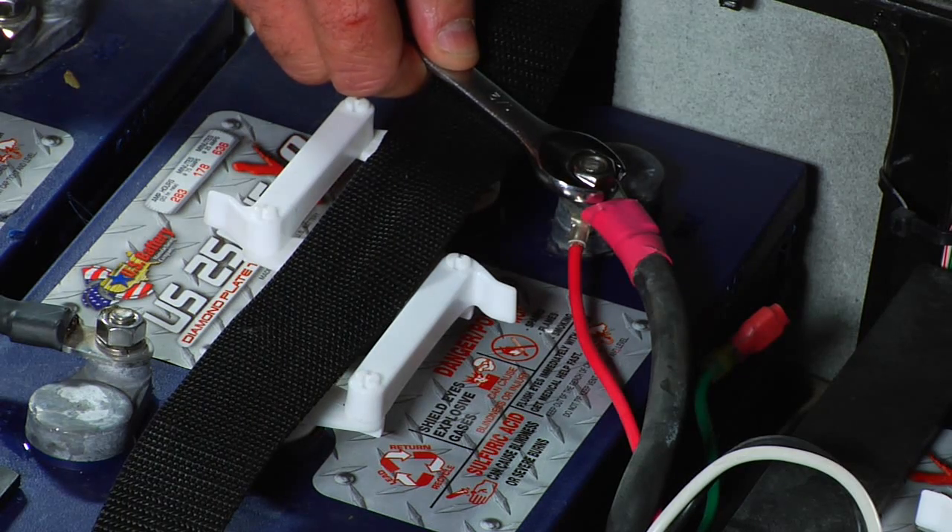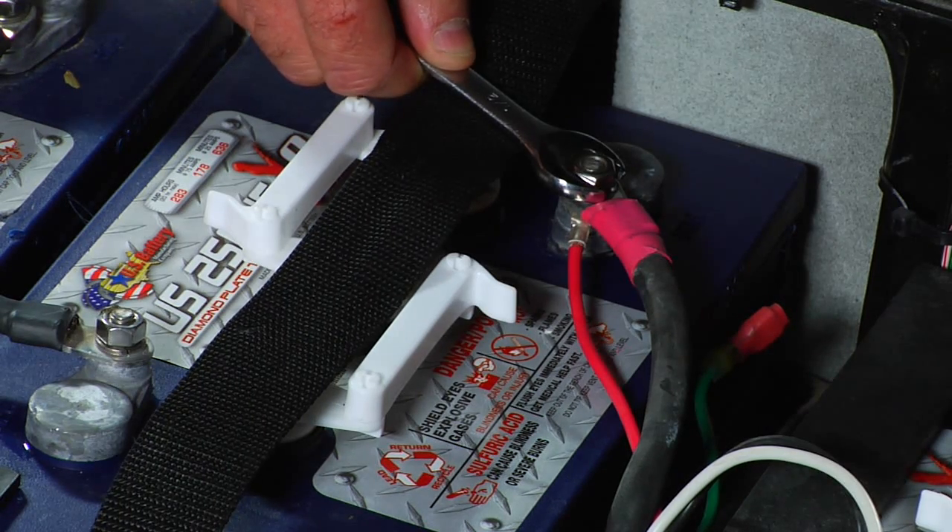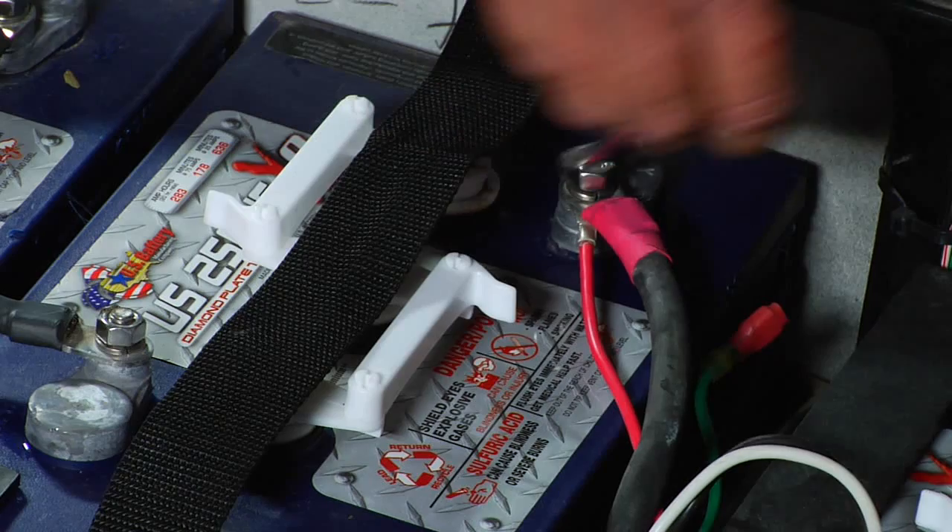Before working on any electrical components on your vehicle, disconnect the main positive cable to avoid electrical shock.